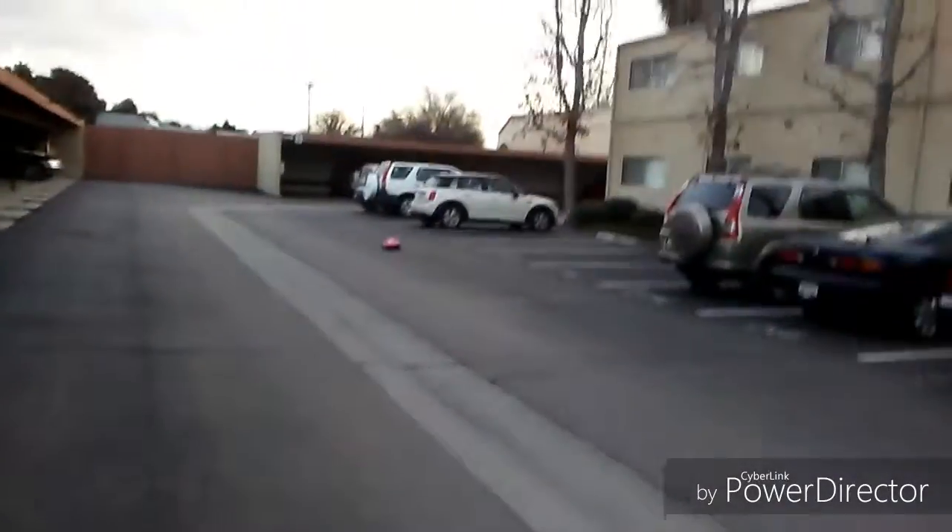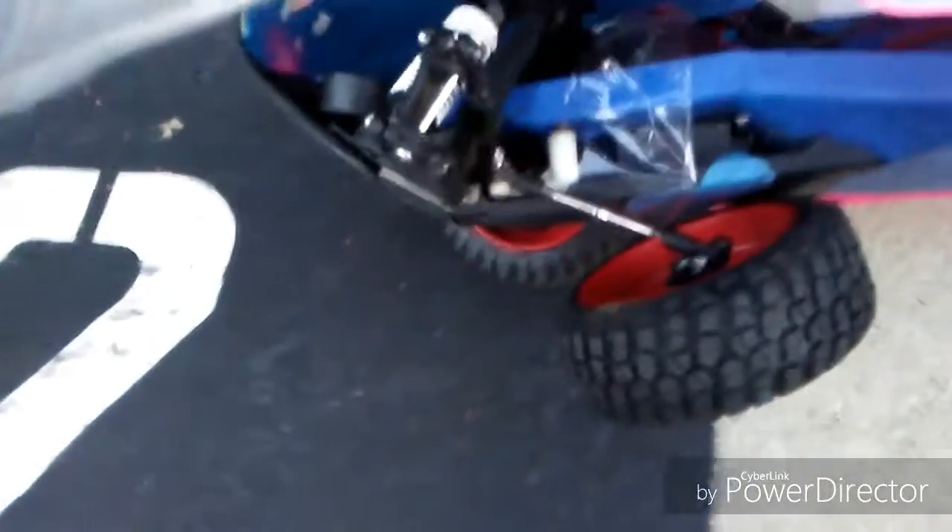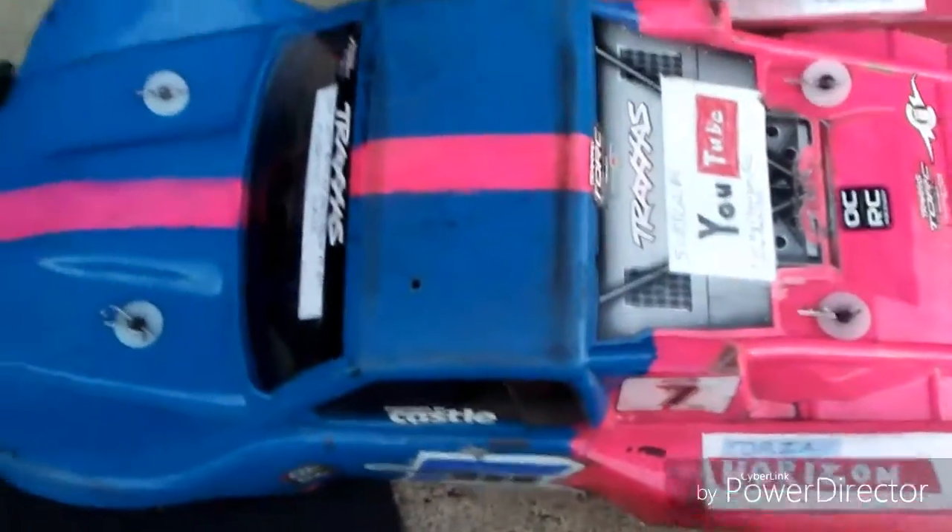Oh my god! Did I just catch that on camera? I caught that on camera! Jesus, man — it landed, which is good. But oh my god, wow, oh my god!